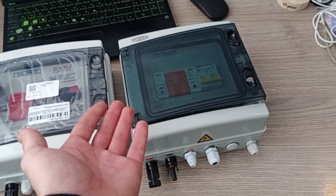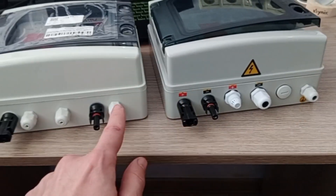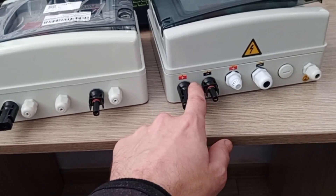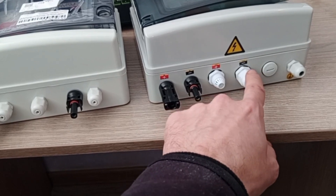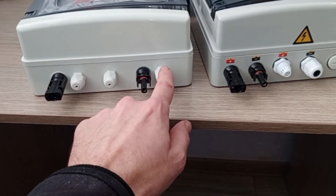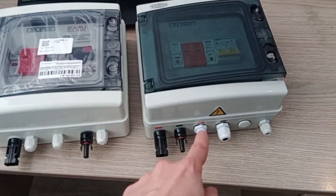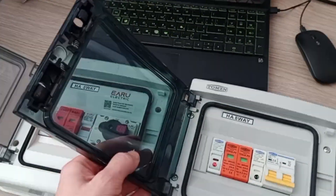First, external looks. You can see there are stickers on this one but none on the other — things like 'gas open' and similar labels that are very convenient for non-knowledgeable users. Also, here we have the plus and minus outputs, the ground cable, and importantly this one has a vent valve while the other does not. That's the first and second differences: stickers and a ventilation valve.